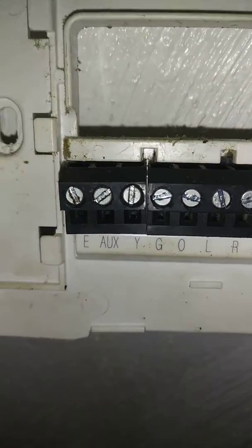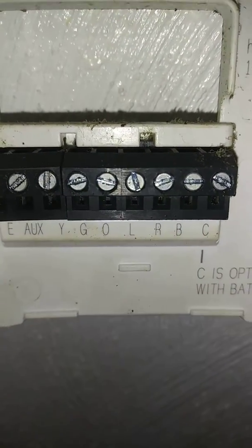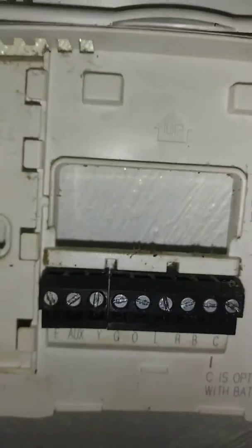So these letters are not colors. Y is not yellow. G is not green. It's not as simple as that. For example, is the B a black or is it a blue? And this is a Honeywell, but this new Honeywell has different letters — they're not the same.